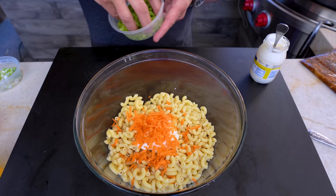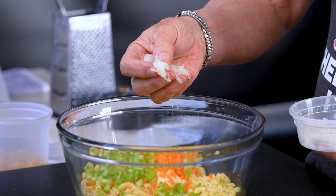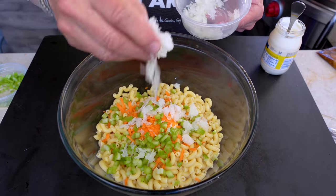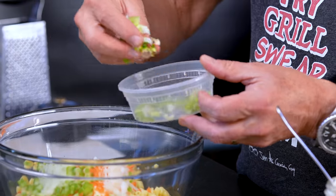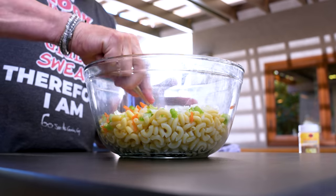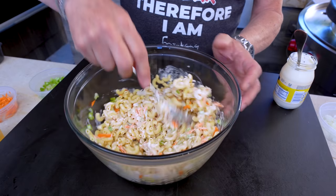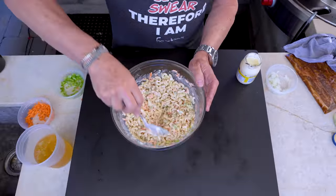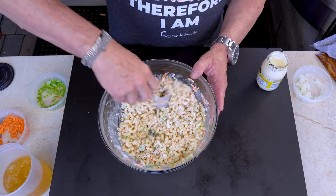I'm going to start with some shredded carrot, next some diced celery — fairly small. Onion is traditional in this, a shredded onion: you use a shredder, shred it, squeeze out the water, and add it in. But I also can't resist green onions, so we're going to add some of that too. Now we'll mix this — I'm pretty certain we'll be adding a little bit more mayo. I'm going old school, western mayo.